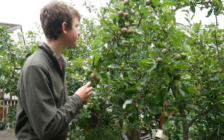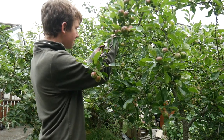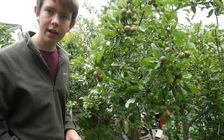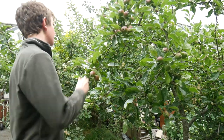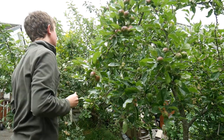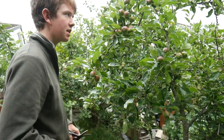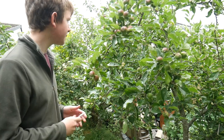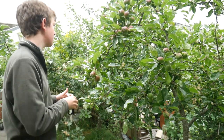For example up here there are a few too many apples, so I'll cut one off and drop it on the floor — I could give it to Alfie but I don't think he likes how sour they are at the moment. Obviously you won't be able to get to every single bunch, especially without a ladder. If you're really keen to thin all of them you can get a ladder out, but I'll just do the ones I can reach because that'll make a big difference anyway.